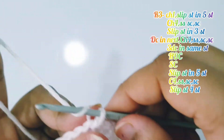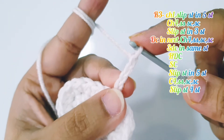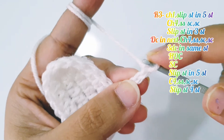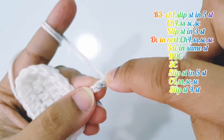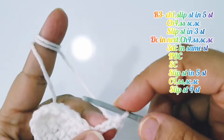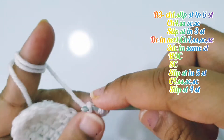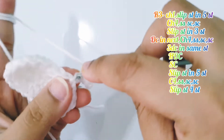Make chain 4, and place a slip stitch into the 2nd chain from hook. Then in the next 2 chains place 1 single crochet each — 1 single crochet into the next chain and 1 single crochet into the next chain.